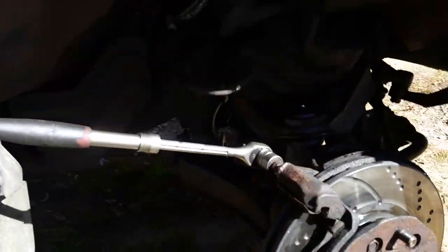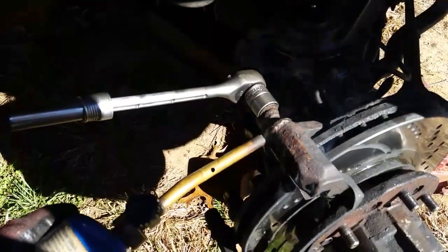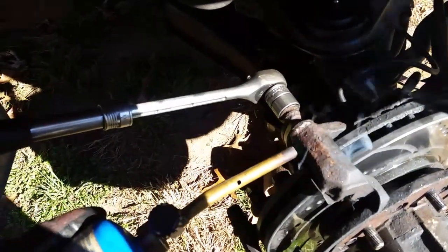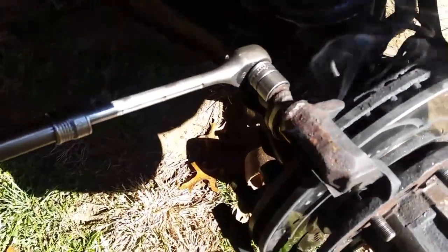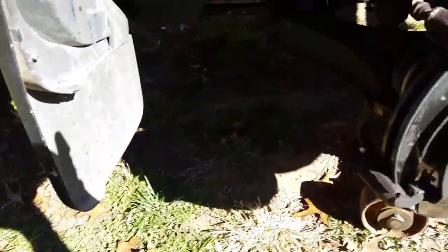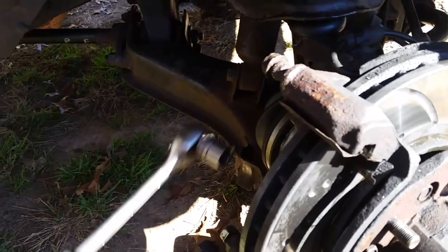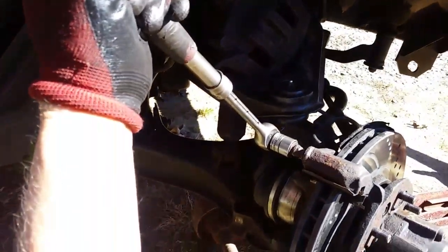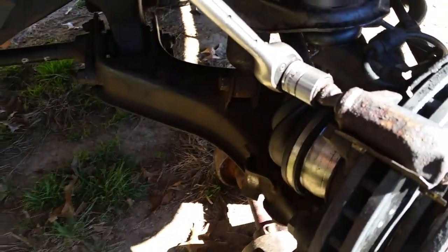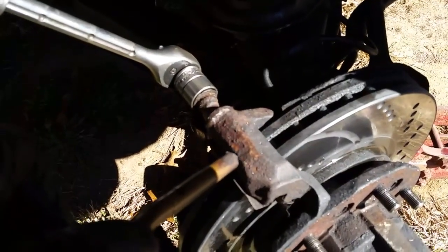Let's do it again. Attempt number three. You can see it's bubbling — it's so hot right now, still smoking. Well, that didn't go as planned. Still not moving. I'm not having a good feeling about this one. We'll just continue here. Attempt number four — it's got to go sooner or later. I see the pin trying to turn, but it's not breaking free.